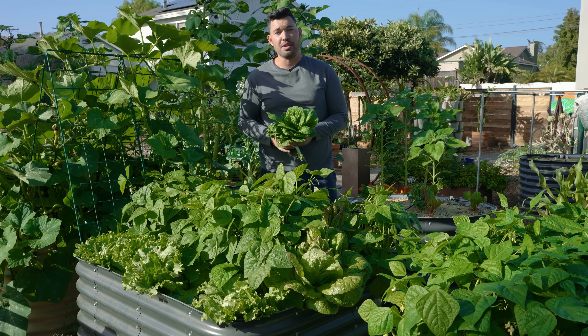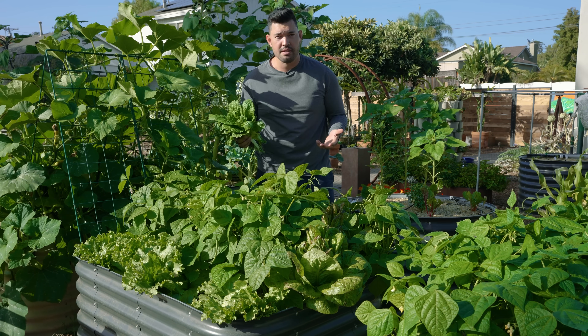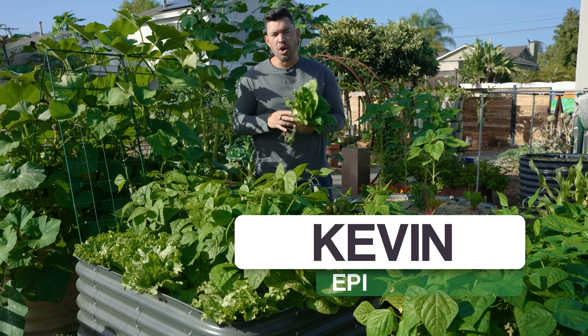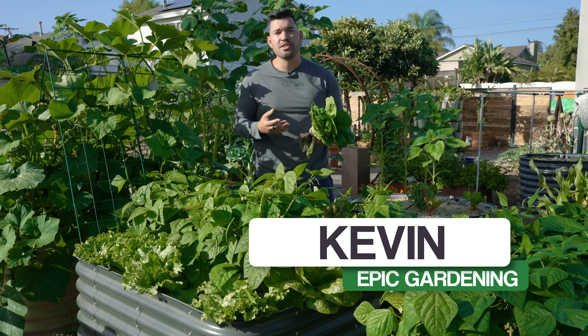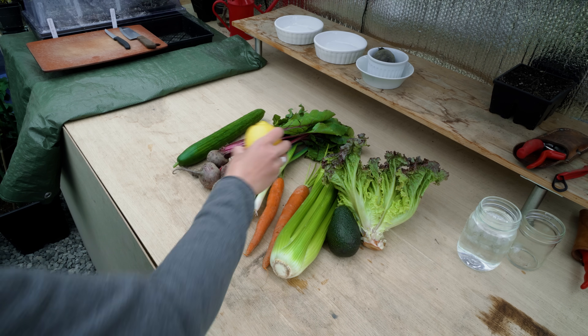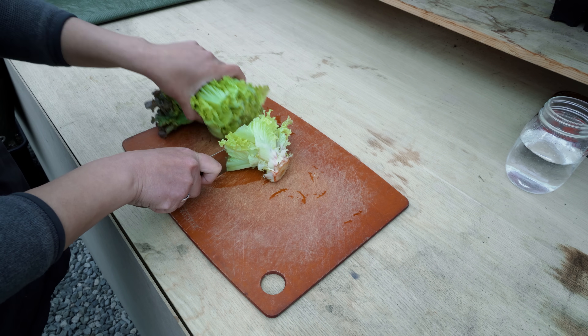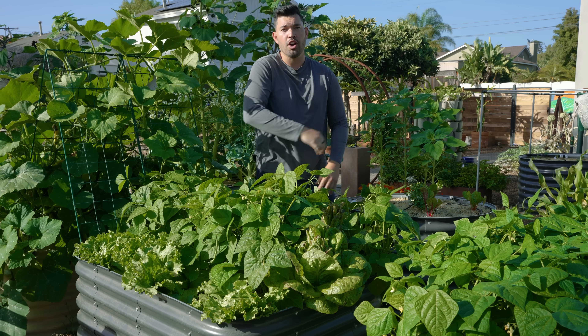If you've been on the internet in the last two years, you've probably seen all of these regrowing kitchen scrap hacks. Lost them, baby. Gotta love them. Turns out most of them don't give you what you want, or even if they do grow, it doesn't grow into something you can realistically use. So we're going up to Chris in Vancouver, BC, who's been growing out all the popular kitchen scrap hacks to see just how many work and how many are garbage.